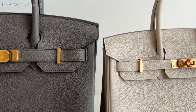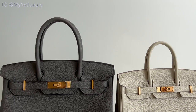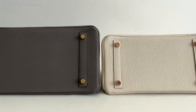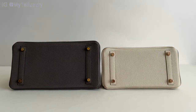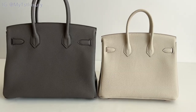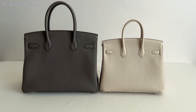Obviously, proportions are the main difference between the two. These are the bottoms of both bags — both bags come with four feet supporting the bag from touching the ground, so obviously don't overstuff your bag. For some reason, the light color shows the texture a little bit more.